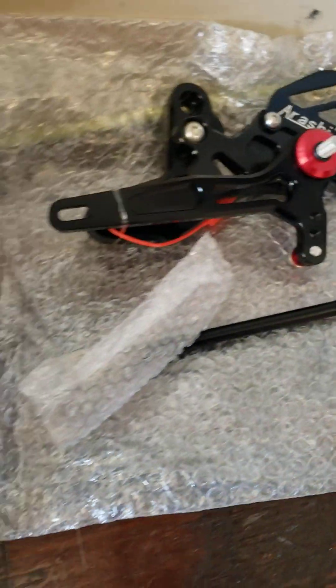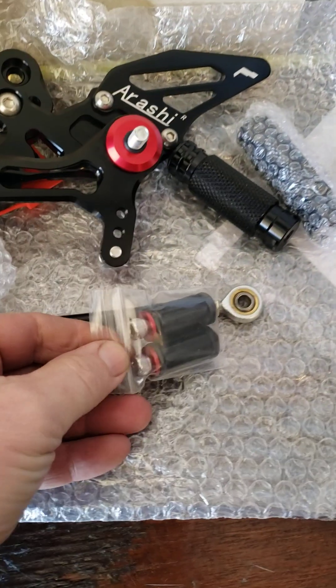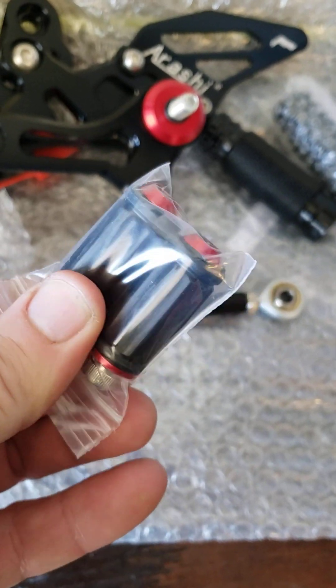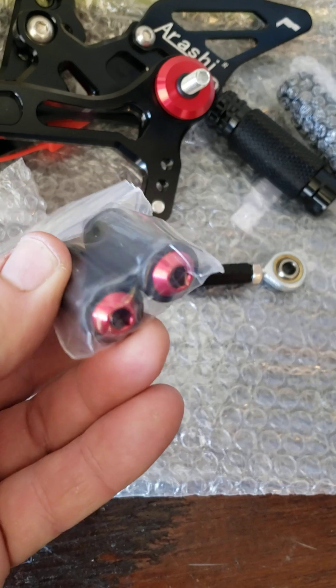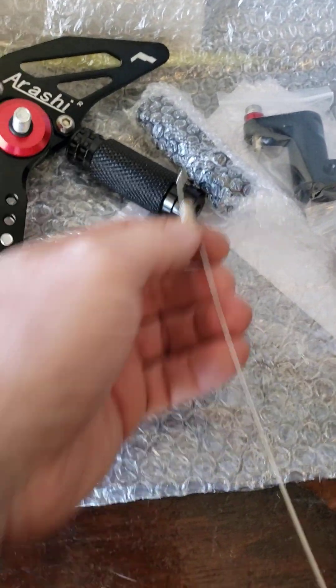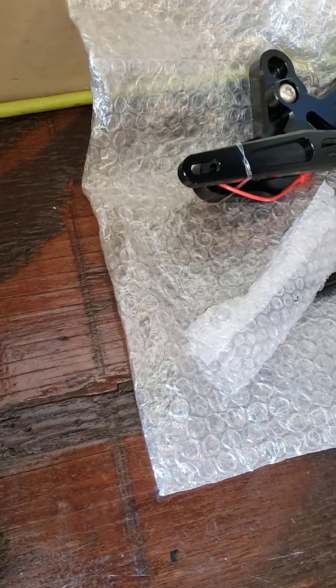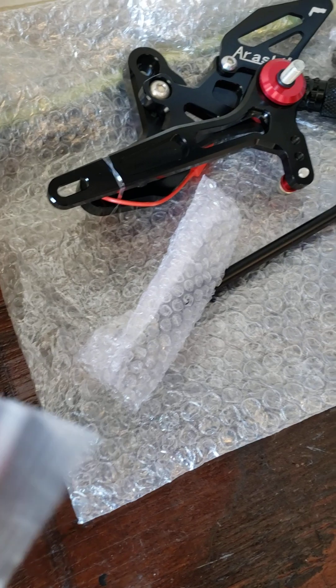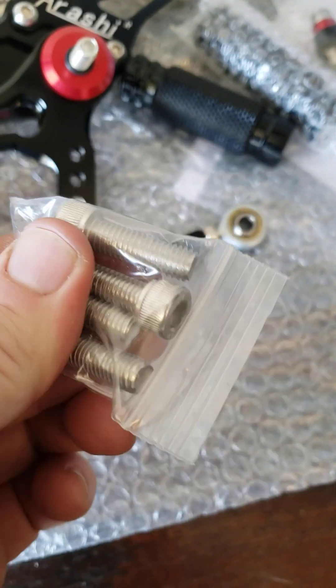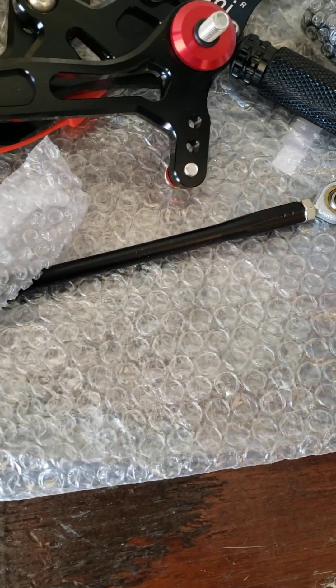There's one, there's two, and here are the little toe levers — one's for brake, one's for shift. The red one's kind of cool, and there's the brake spring. Let's check out the bolts.